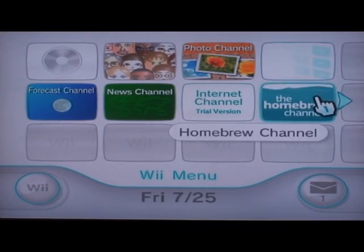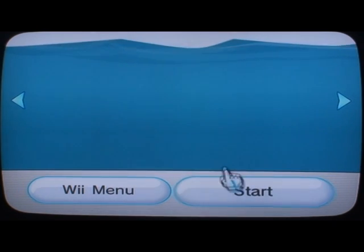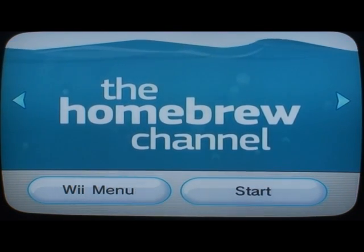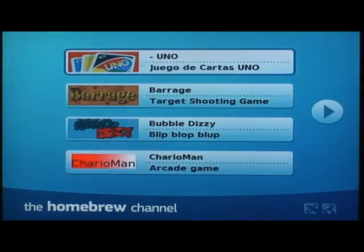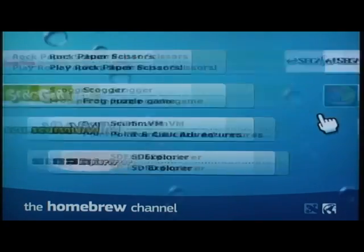Not only that, but because we used Pack Gen, all the applications you chose will be in just the right directory, so that the Homebrew Channel will read them perfectly. For this example, I downloaded basically everything we had, so it's every Wii app — several pages, as you can see.